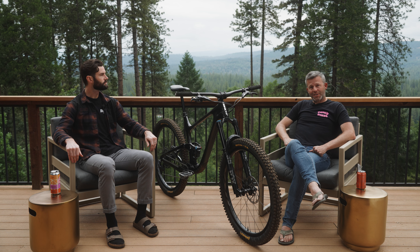If you're curious about the Trance X or want to find out more, you can come see us at any of our stores here in Northern California, our stores in Denver, or just hit up our friends at mikesbikes.com. Thanks for coming out, Justin. Thanks for having me, appreciate it Matt.